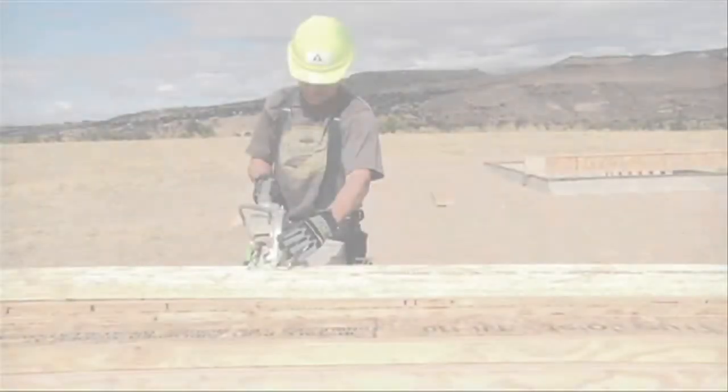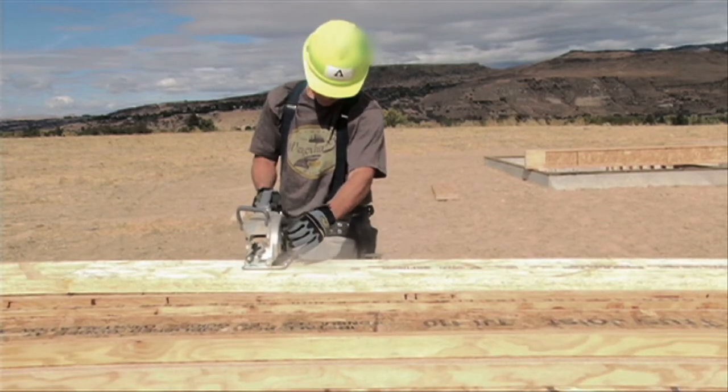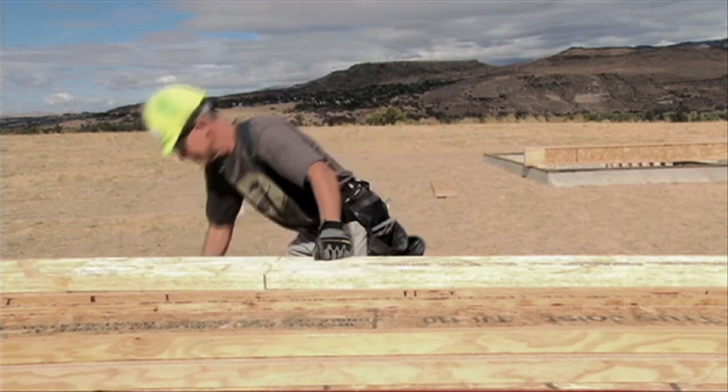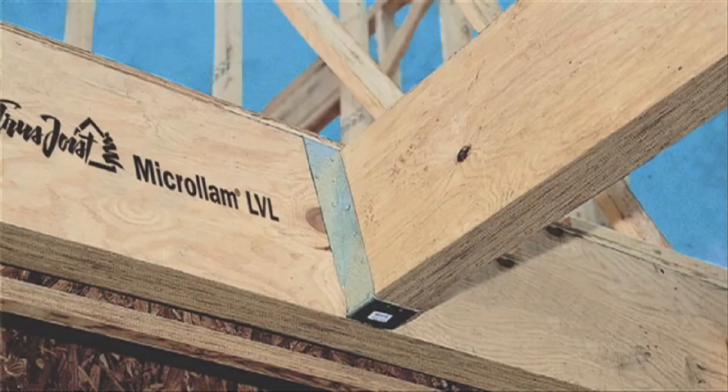Let's get started. First, we're going to cut our beam material to length. In this instance, we're going to be using 1 3/4 inch by 11 7/8 inch timber strand LSL. But you can use other Truss Joist beam materials such as Paralam or Microlam.